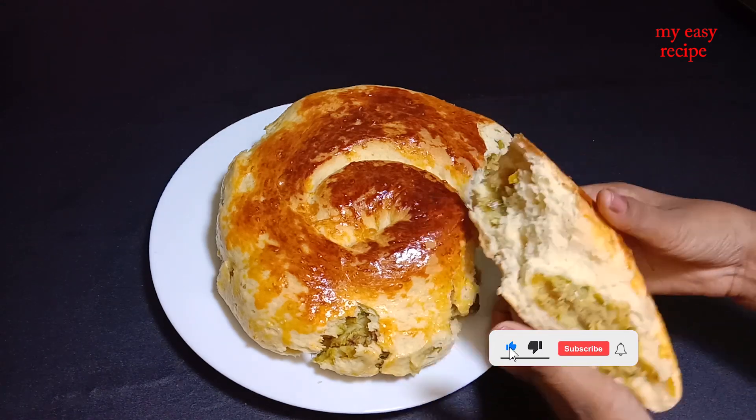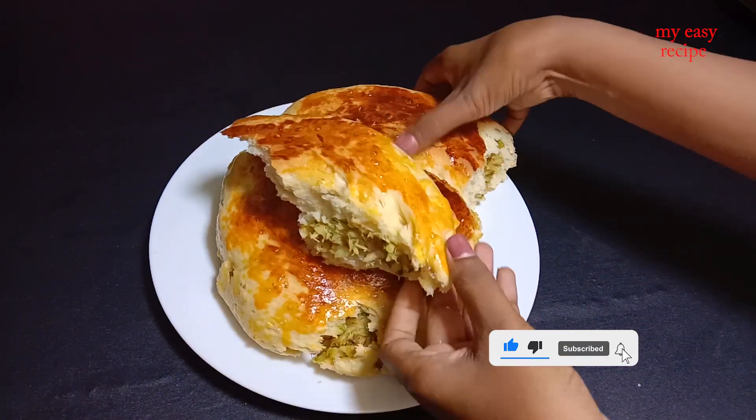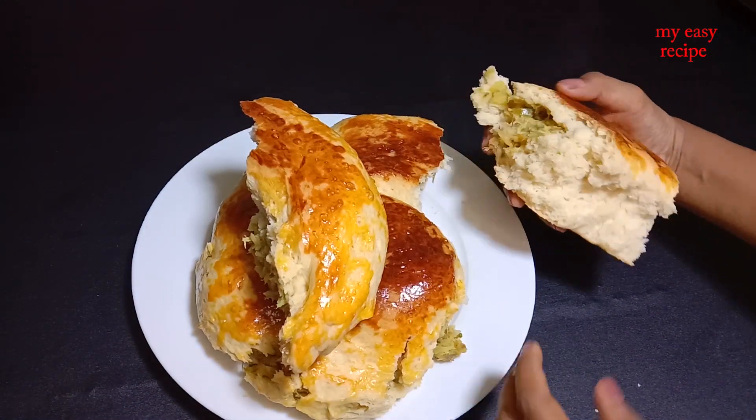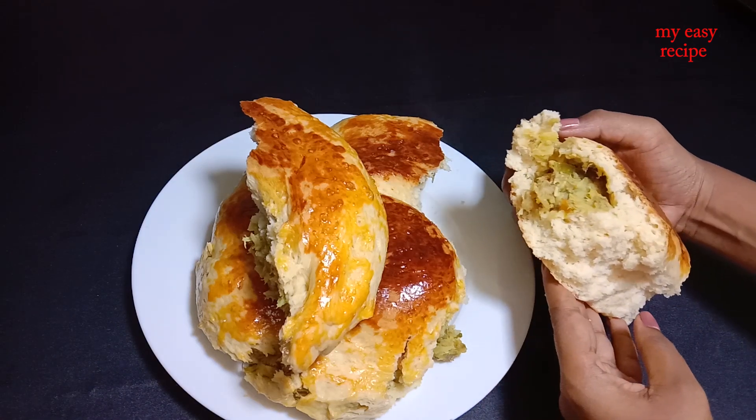I am going to try to make a video. I am going to show you how to make a video.